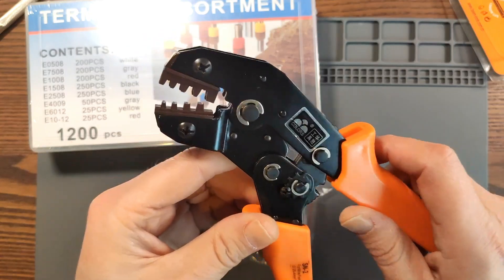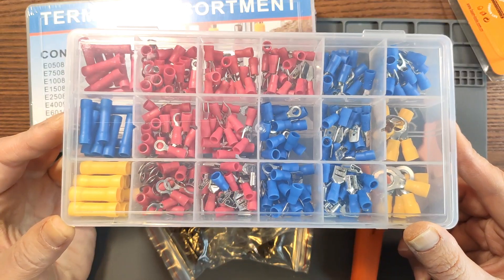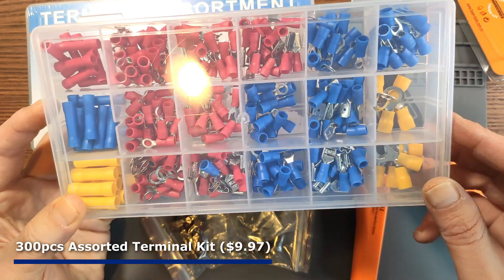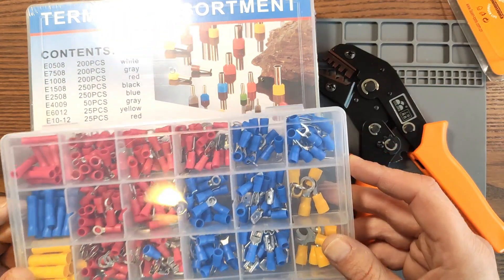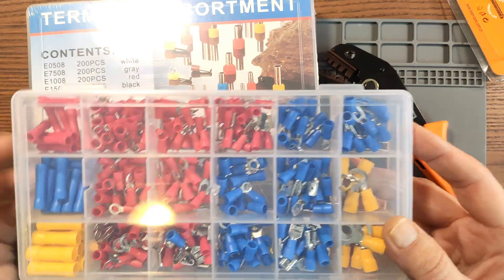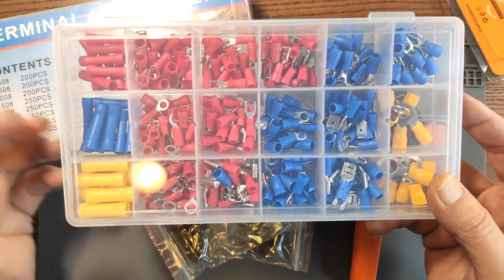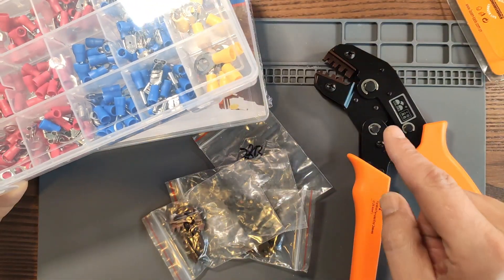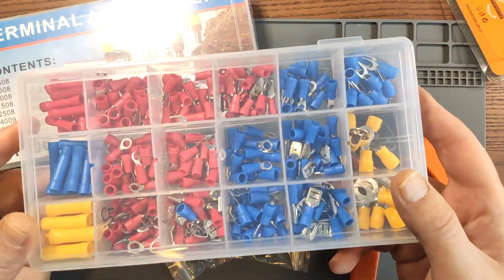There's another big package, which is this one. These are also some terminals — some ring terminals and some spade terminals. This together will make a pretty decent assortment of terminals for when I need them. I like these assortment kits because they give you a little bit of everything and some choice when you're building a project. But you're probably just as curious as I am how these crimp, so let me grab some wire and a few of these terminals and let's actually see the crimping result.